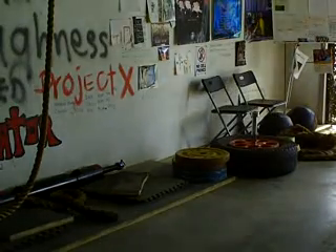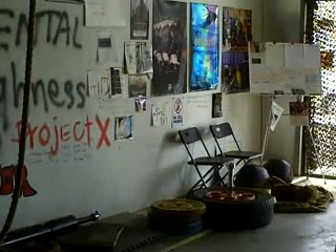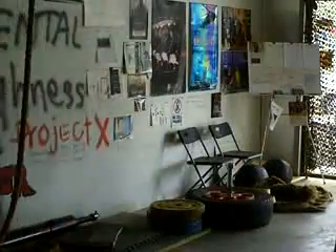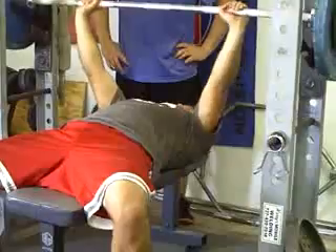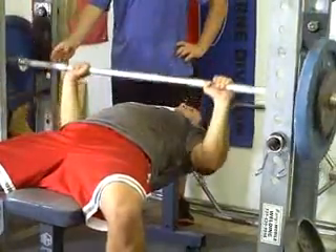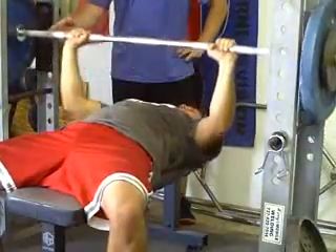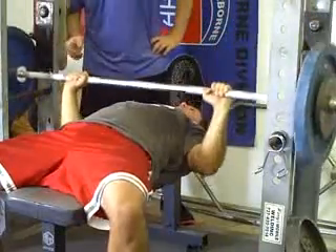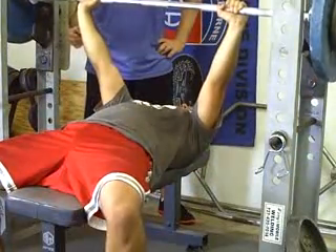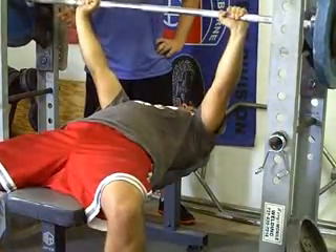We've got high knees — real high. Did he go on that side? Yeah. Well, you want to just get the knees up, just like running. There we go. All right, Dave. Yeah, piece of cake, man. You got it.